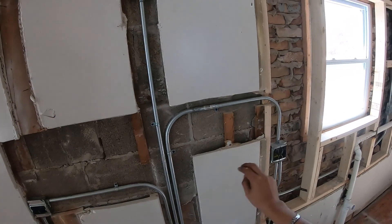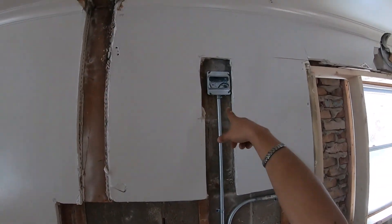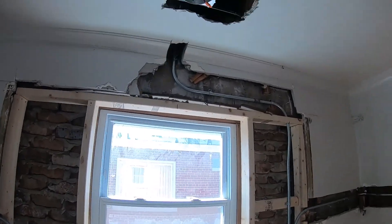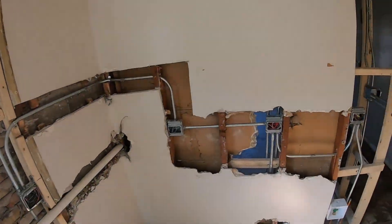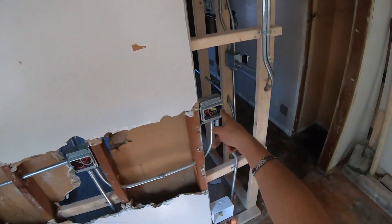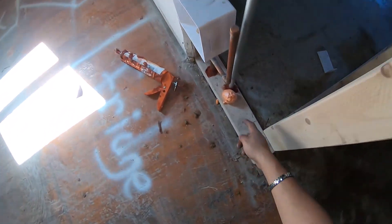This is the kitchen: countertop outlet, countertop outlet, stove outlet, range hood outlet. You can see the sink light — there's a switch for it. There's also a switch for the dishwasher, and then countertop outlet, countertop outlet, and a fridge outlet.